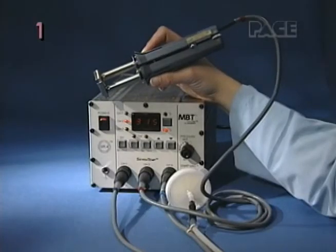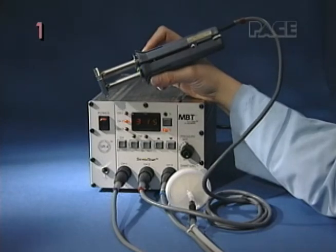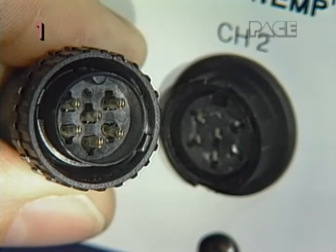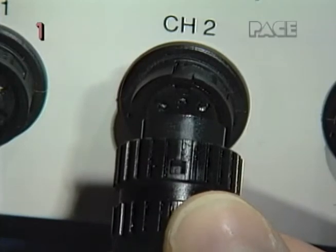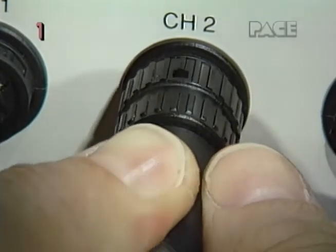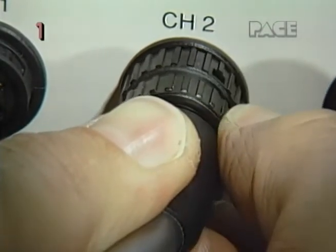The ThermoTweeze is installed on the front panel of your PaceSense system. First, align the connector key with the receptacle keyway and turn its locking ring fully counterclockwise. Now insert the connector key into the power receptacle until it stops. Then turn its locking ring fully clockwise to secure.